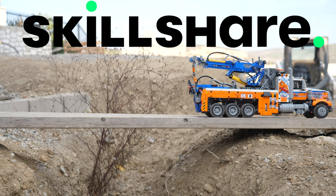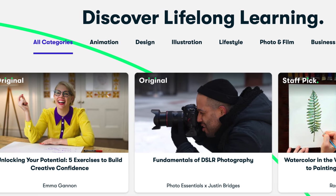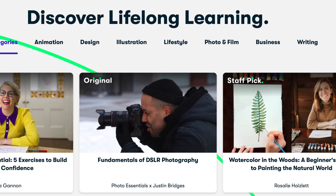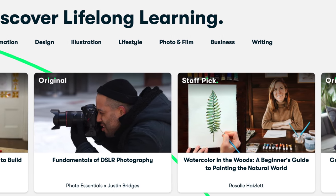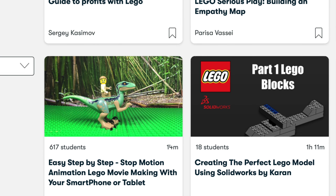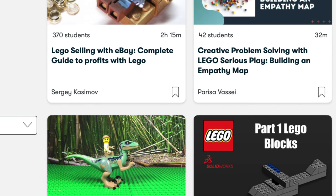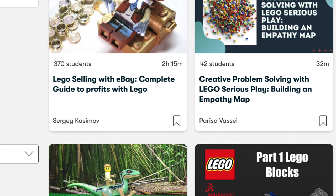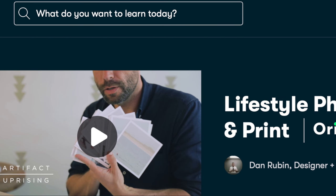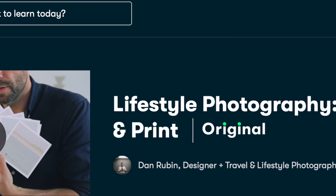Before we begin, I'd like to thank Skillshare for sponsoring today's video. Skillshare is an awesome online learning platform with thousands of amazing classes. Skillshare actually has LEGO-related classes like learning to make stop-motion LEGO movies, creating the perfect LEGO model in SOLIDWORKS, or even selling LEGO on eBay. One class that really inspired me is called Lifestyle Photography, Everyday Storytelling in Photo and Print by Dan Rubin.